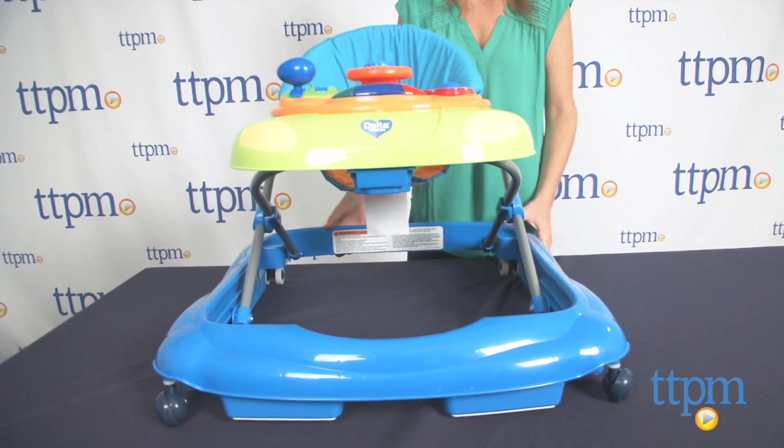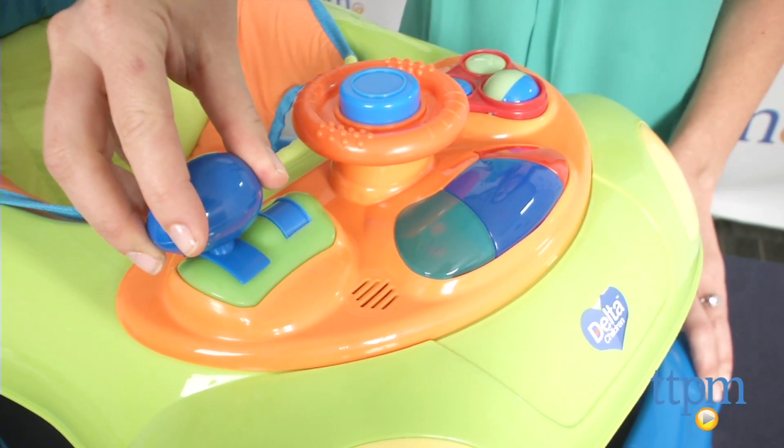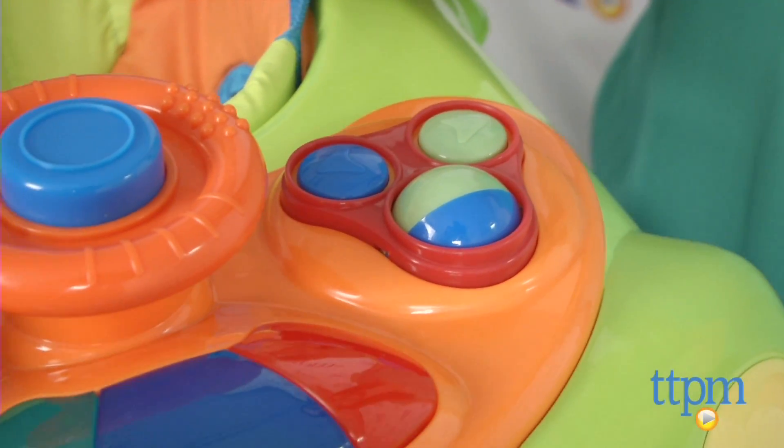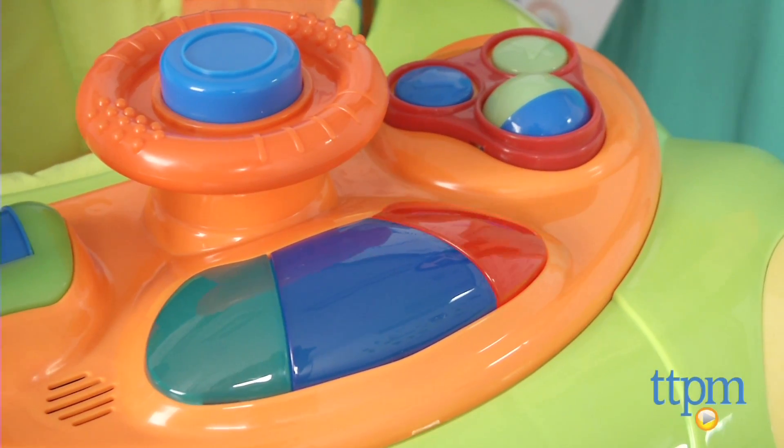The walker features an interactive toy tray with a steering wheel with a horn, gear shifter, buttons, lights, and sounds. There's only one volume level and it's fairly loud, though the noise isn't constant unless your child continues to press the buttons.